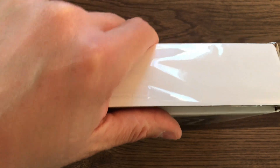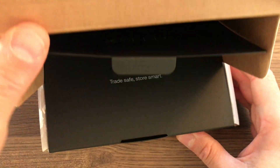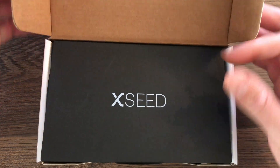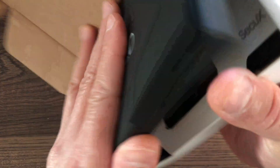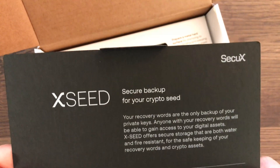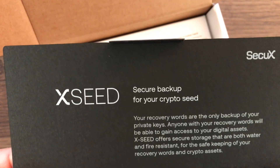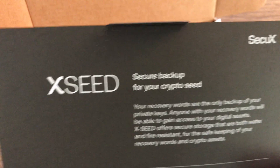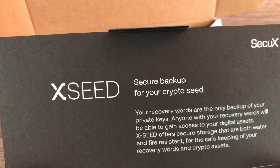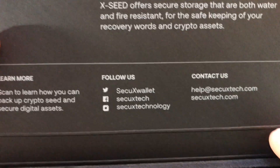What's really cool about this is it's the most secure way to store — it's the best form of cold storage. It's fireproof, it's water resistant. The packaging is super nice. Your recovery words are the only backup of your private keys; anyone with your recovery words will be able to gain access to your digital assets. SecuX offers secure storage that is both water and fire resistant for the safekeeping of your recovery words and crypto assets.